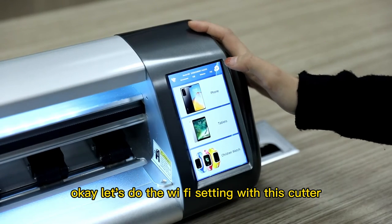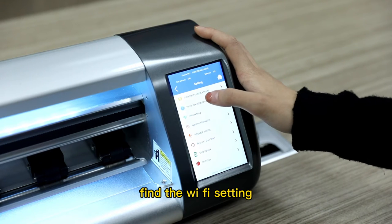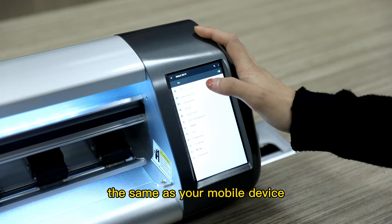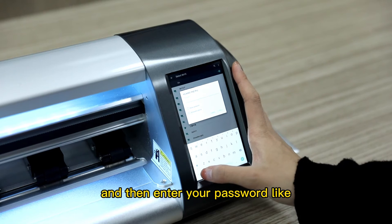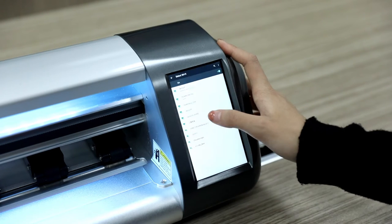Let's do the Wi-Fi setting with this cutter. First, enter the setting button, find the Wi-Fi setting, and find the network which is the same as your mobile device. Like here, we have the Huawei P40 Pro. Then enter your password and click Connect.